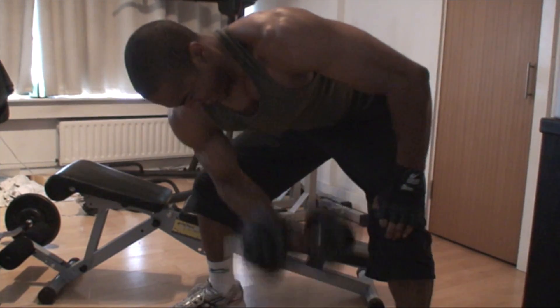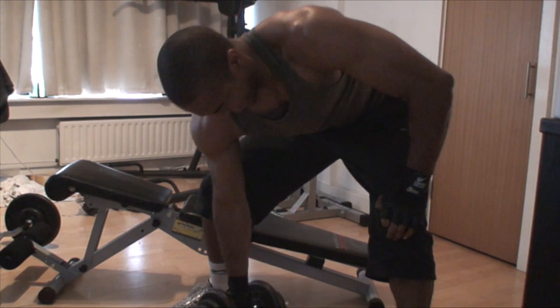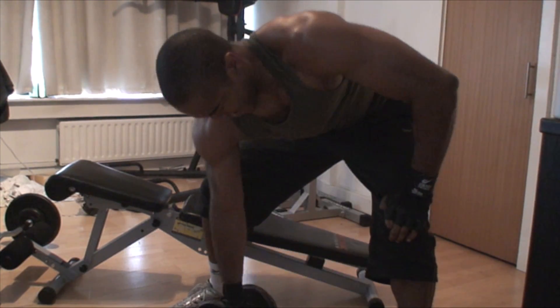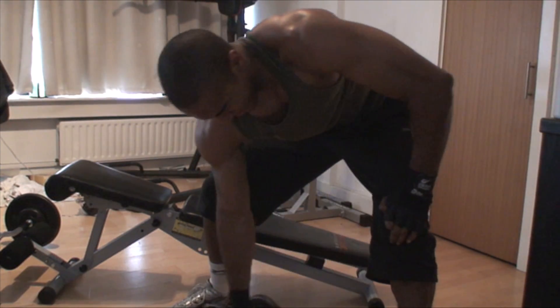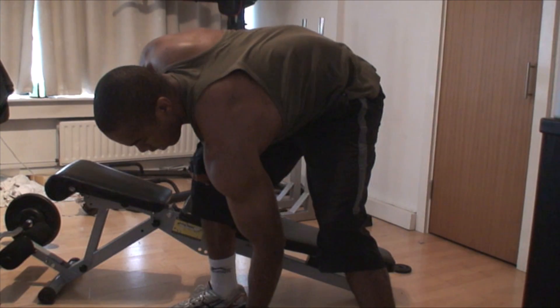I perform each concentration curl to eight reps, four sets again. This is my arm workout — everything is a superset. I take 45 seconds rest between each superset, so it's quite intense, and it's always done in under an hour.